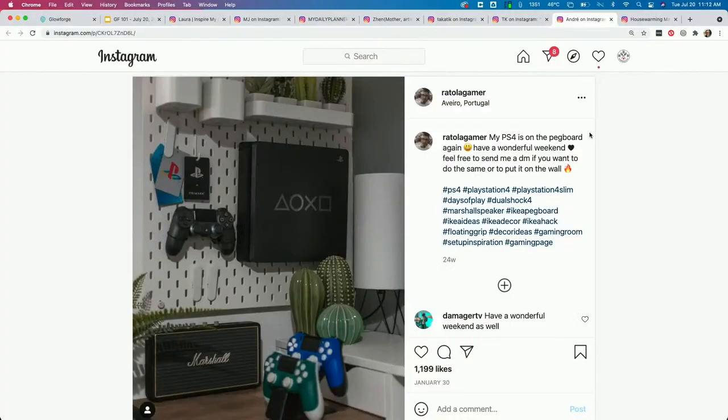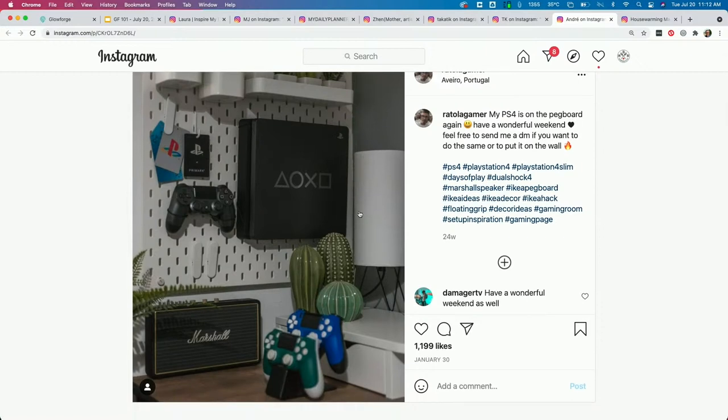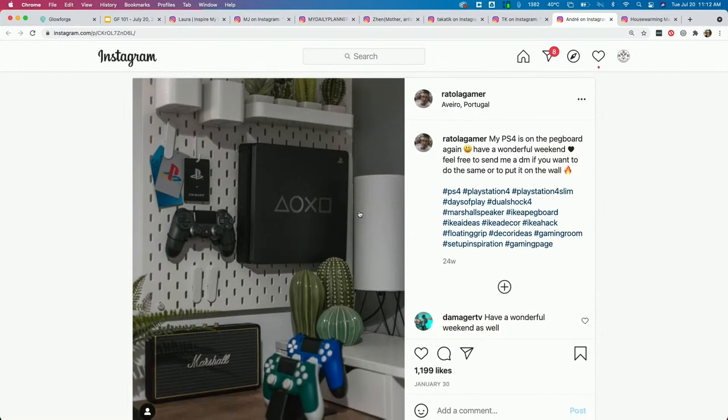This one is a PS4 mounted to a pegboard, and there are mounts for the controllers too. Super cool look — I'm clearly not a video game person though, I had to look it up. I was like, is it a Game Boy?